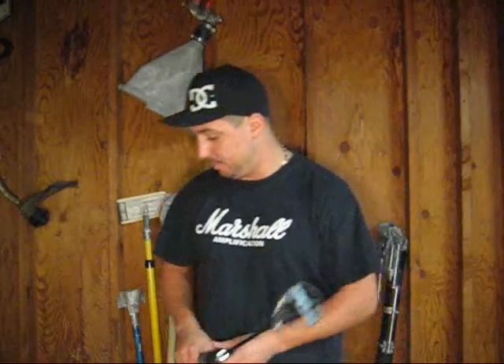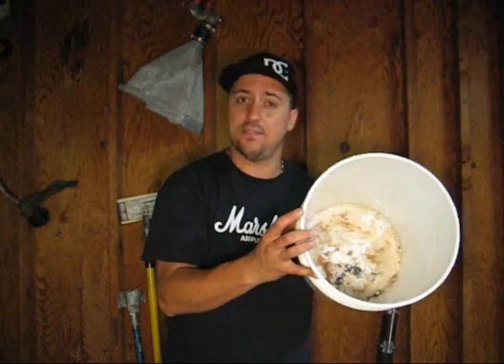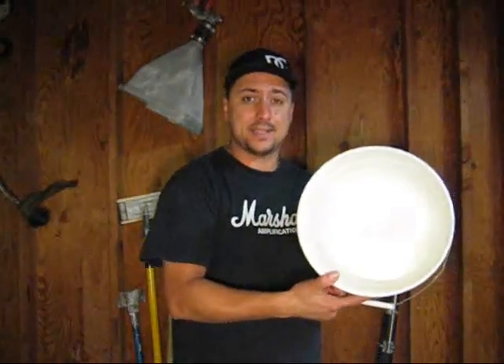Another thing you want to steer clear of are these little beaters — they don't work very well for the real world. They'll be there mixing for an hour. Good for mixing little amounts of hot mud or doing other things in the garage, but not good for mixing mud. Another thing you want to use is a clean bucket. You don't want your bucket full of junk — you want it nice and clean.